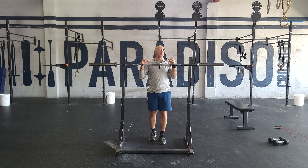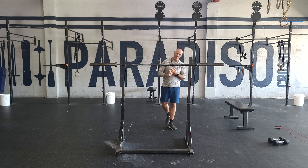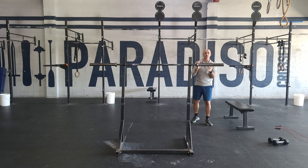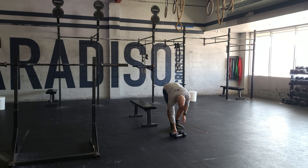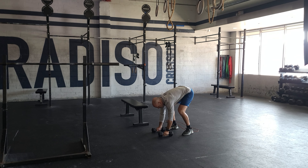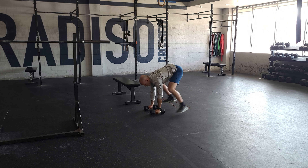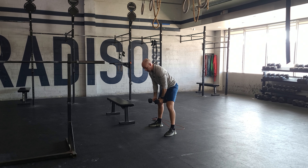We're going into a pretty tough workout — a six-round workout. It's going to be devil's press, a 100-meter run, pistols, and double unders. A bunch of stuff you can scale here. Devil's press is kind of like a burpee with dumbbells in your hands. Put your hands on the dumbbells, jump back, lay down, jump forward with a wide stance, and swing overhead.